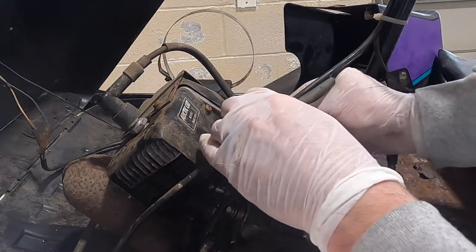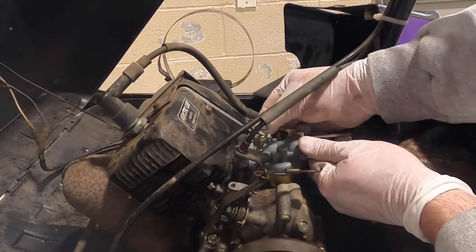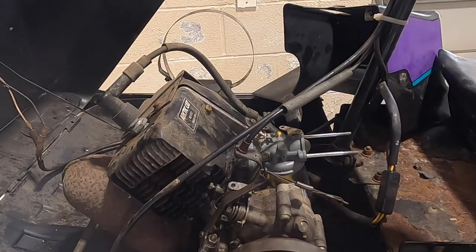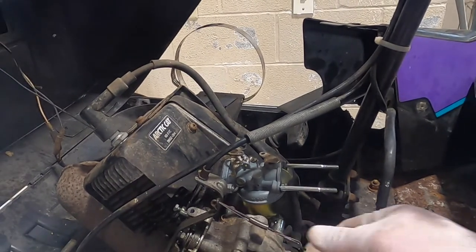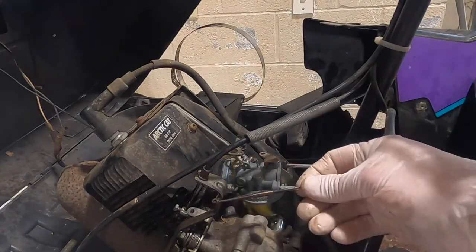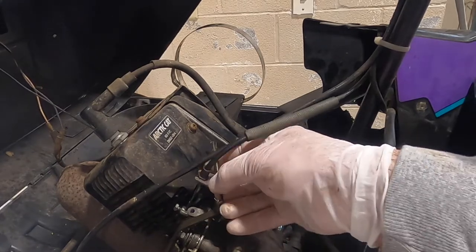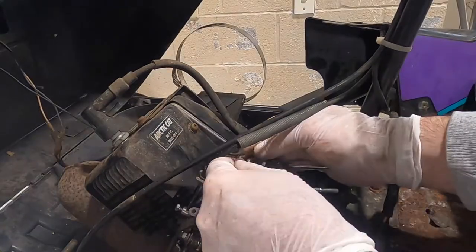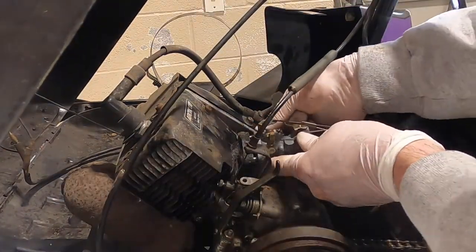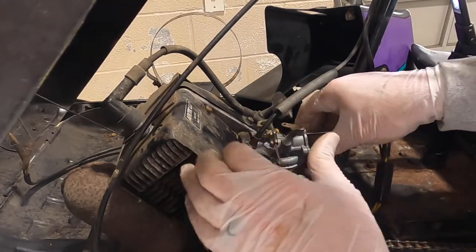This side was that goofy side where you couldn't fit a tool in it — it actually went on pretty good. Okay, we're back on. I wonder if I forgot to put anything on — probably. Where'd this go? Did it go there? It sure did. Now we're back in business.